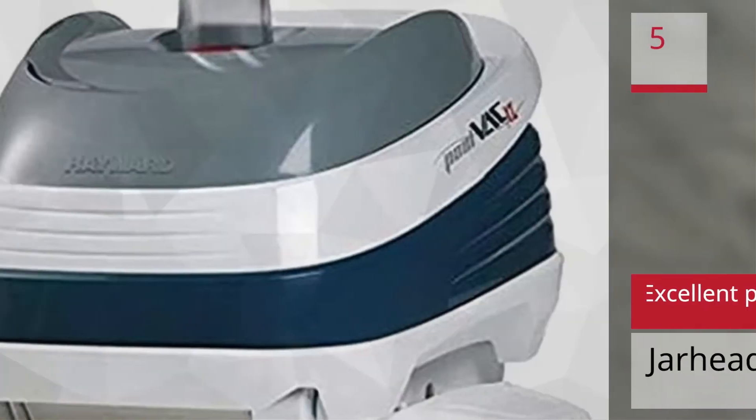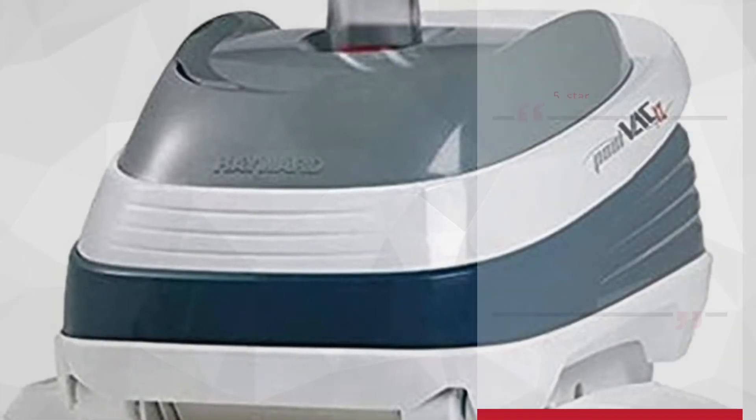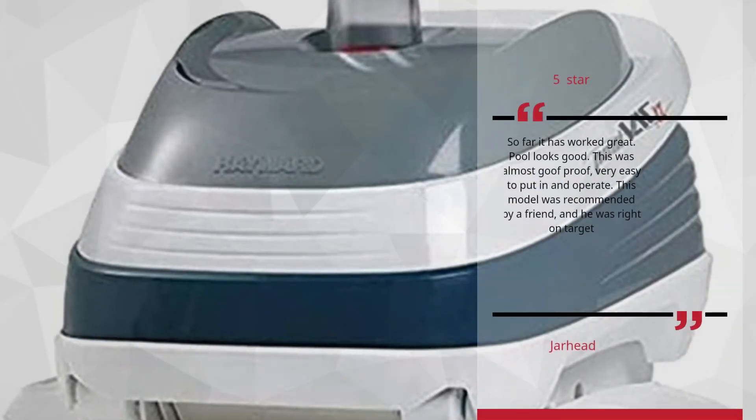Number 5: Excellent Product. Jarhead — Five Star. So far it has worked great. Pool looks good. This was almost goof proof, very easy to put in and operate. This model was recommended by a friend, and he was right on target. — Jarhead